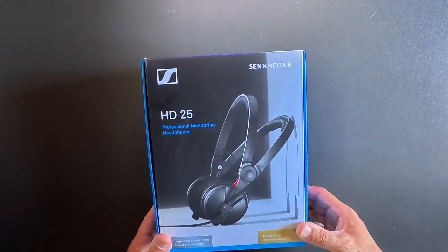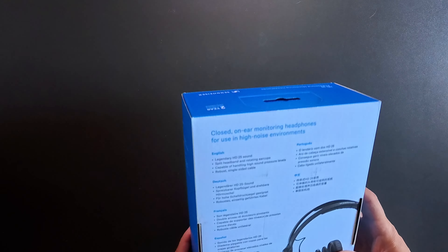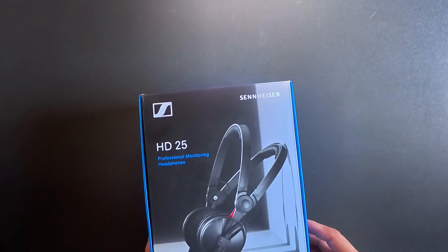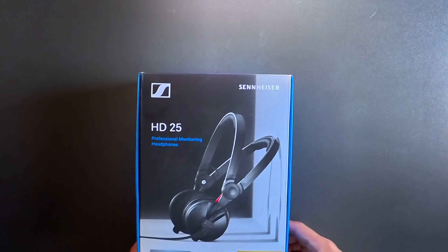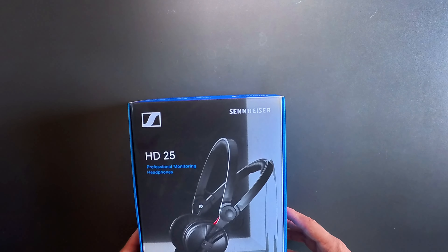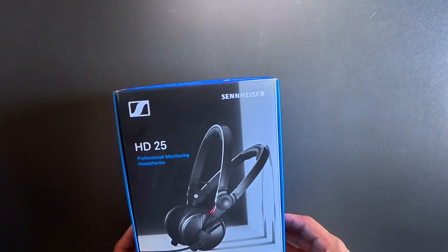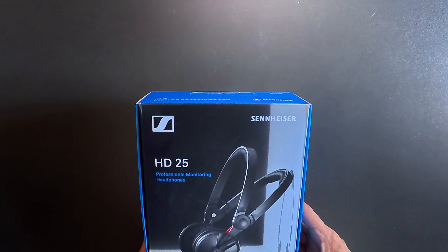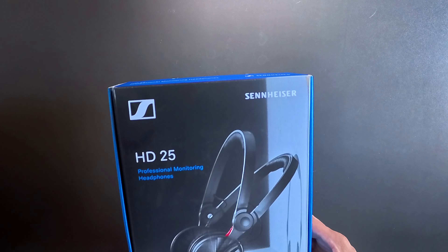Here are the Sennheiser HD25 Plus — on-ear headphones. This is the box. They feature legendary sound, a split headband, rotating ear cups, and are capable of handling high sound pressure levels — you can get loud with these. They have a closed-back design so they kill a lot of ambient sound, up to about 120 dBs. They have a frequency response from 16 Hz all the way to 22 kHz, very highly accurate monitoring. Comes with the pouch. These are the Plus models at $199, but I've seen them go cheaper.